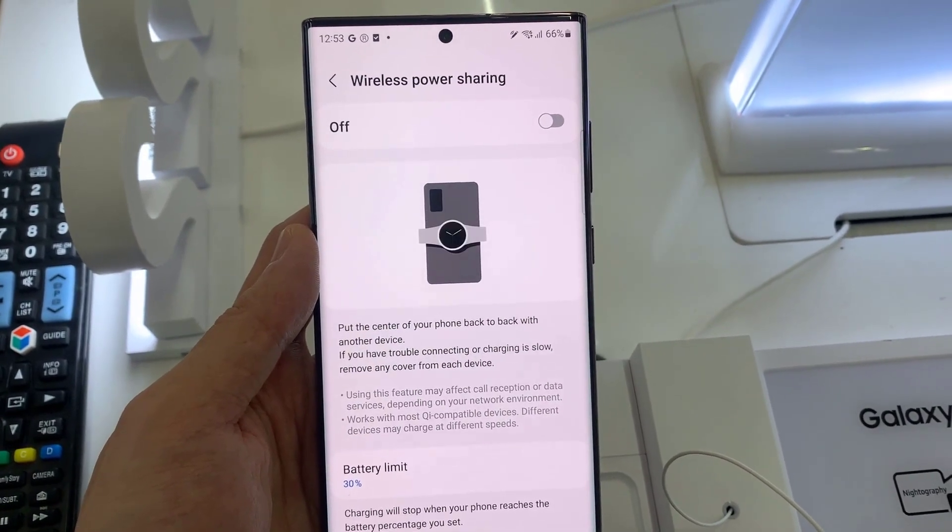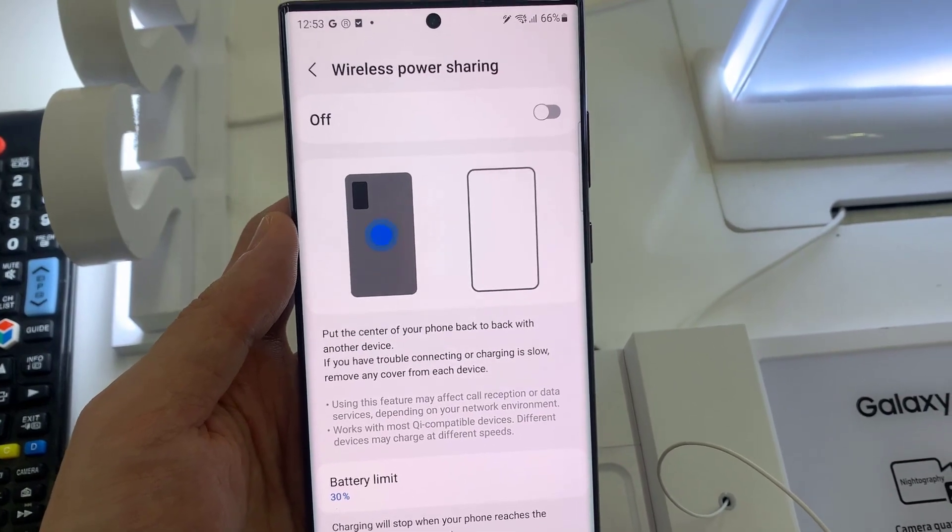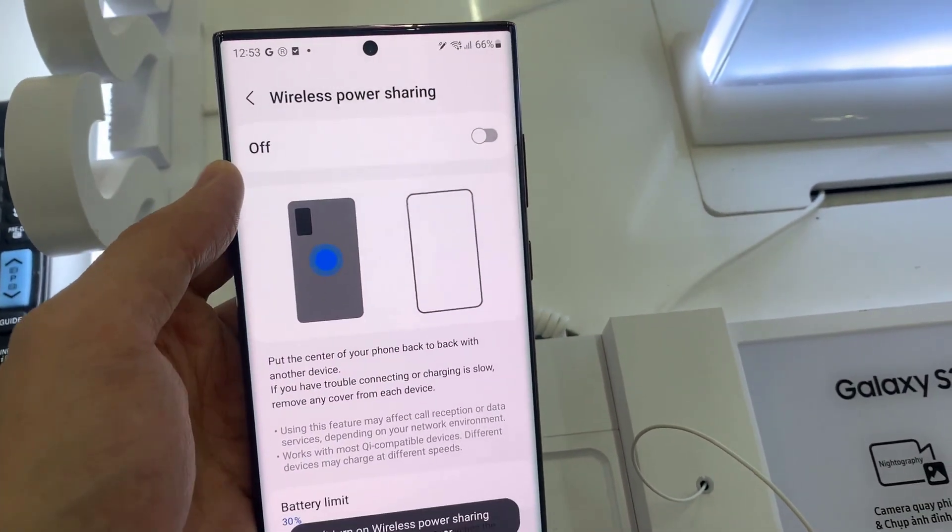Hello everyone! In this video, I will show you how to enable wireless power sharing on Samsung Galaxy S22, S22 Plus, and S22 Ultra.